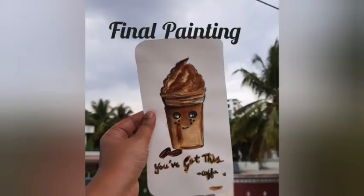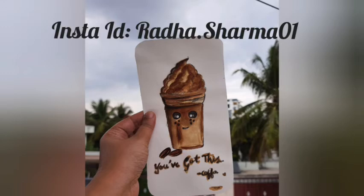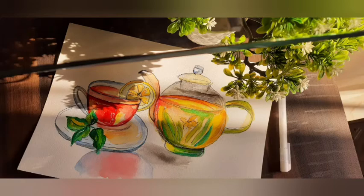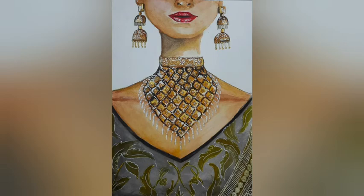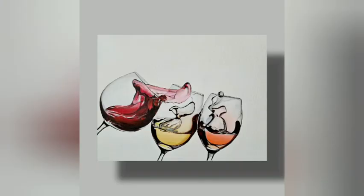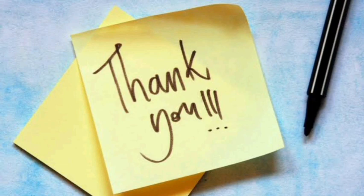Now I'm going to showcase some of my artworks — first in watercolors, followed by acrylics. The first one is on 170 GSM paper, my most recent one done the day before yesterday. This next one is watercolor with metallic on 270 GSM, and this is also watercolor with metallic on 270 GSM — one of my favorites. And this last one is acrylic on canvas. Thank you so much!